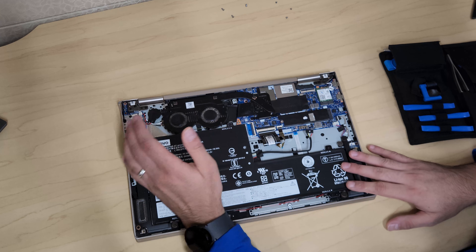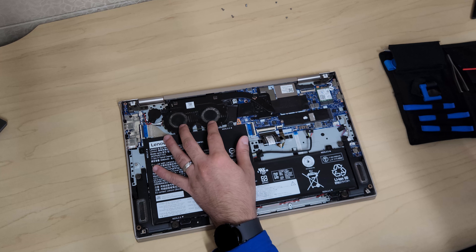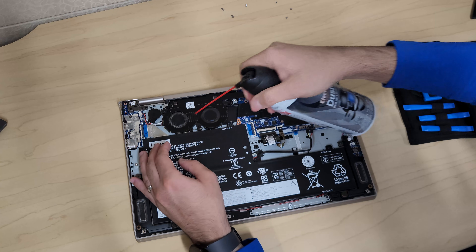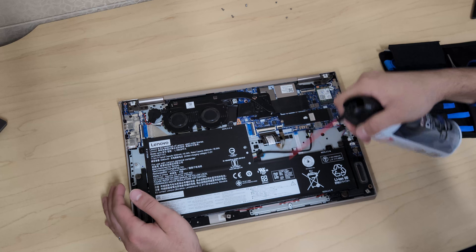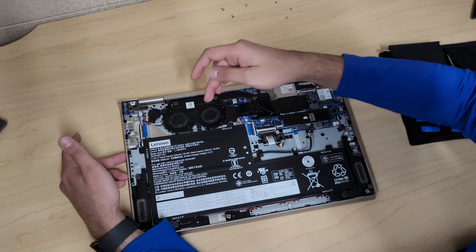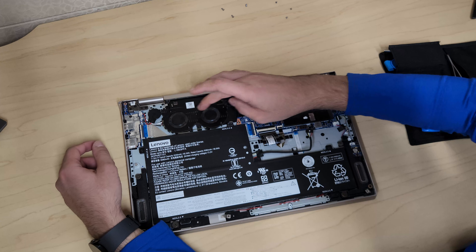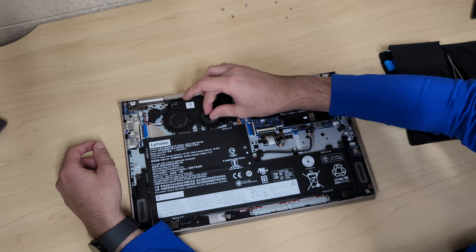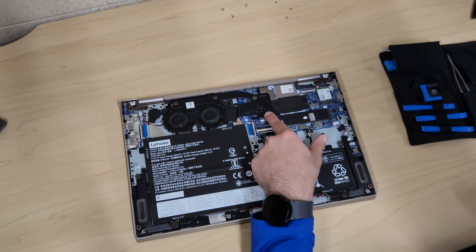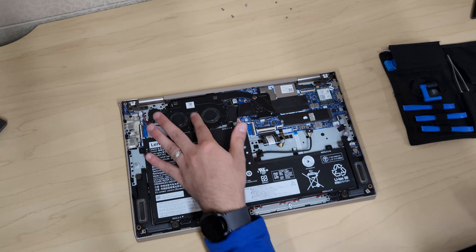If you have the fan noise issue, you can open the case and use a can of compressed air to blow it out. If that doesn't fix it, you'll notice one fan lags more than the other — it might stop more slowly or wiggle slightly. For most cases you do have to replace the whole fan assembly, which goes all the way down to the CPU, so you'd have to remove the heat sink as well. You can find replacement parts on eBay or Lenovo's website.